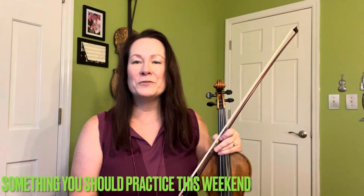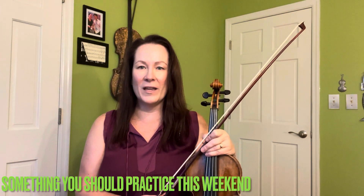Hello, everybody, and welcome to Something You Should Practice This Weekend. This weekend, I want to continue on with the same volume journey that we started last weekend. This time, though, we are going to include two strings, playing two strings at once, and theoretically that means we should get to be twice as loud as we already were last weekend, which was pretty loud. Lucky us, lucky our neighbors.